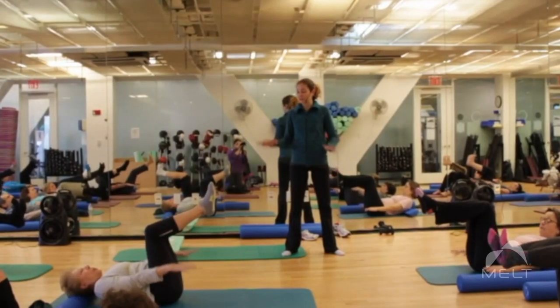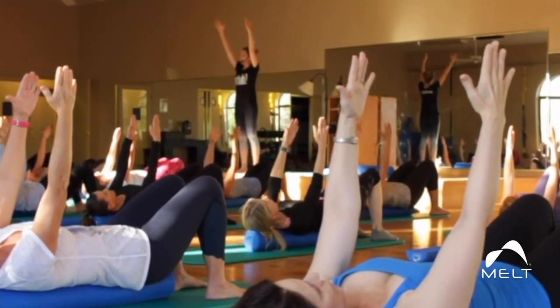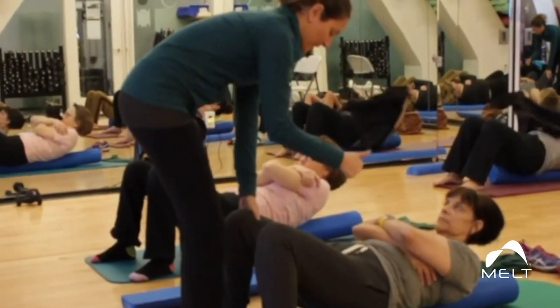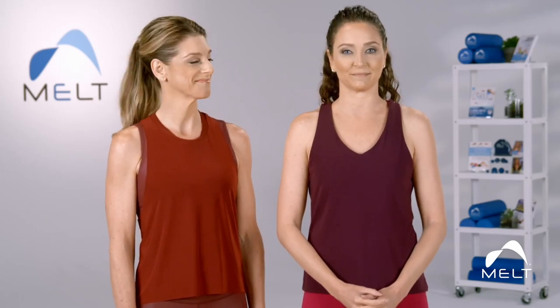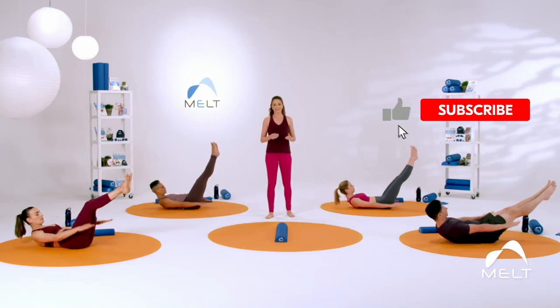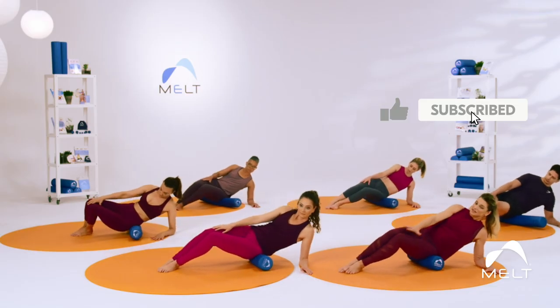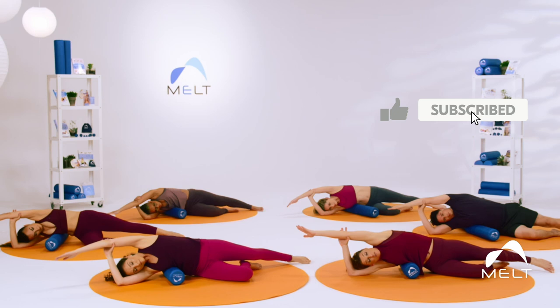I've been teaching Pilates since 2001, and when I discovered Melt in 2007, I knew blending the two modalities was going to transform my workouts as well as my teaching. Whether you're brand new to Pilates or have been practicing Pilates for years, adding Melt to your practice will improve your results and decrease your risk of injury.